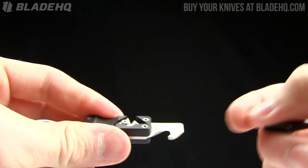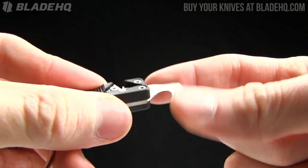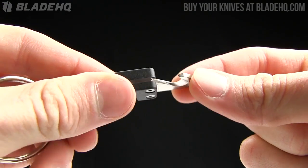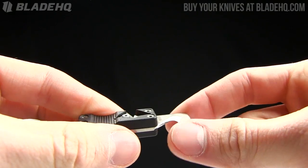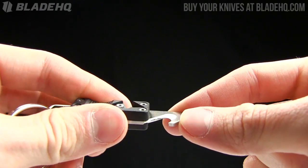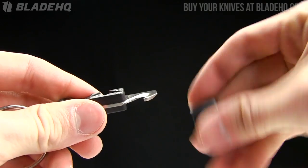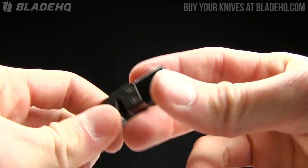It's also got this little blade on there. I'm not sure if I would trust this as my primary seatbelt cutter, but you could definitely cut a few things with it — paracord, that sort of thing. And in a pinch, I suspect this would work just fine on a seatbelt. Just crank through it, get her done. And that also comes with this nice little rubber cover so that you don't chop anything up in the meantime.